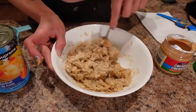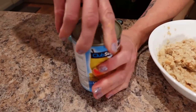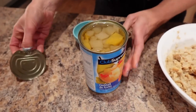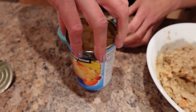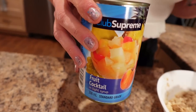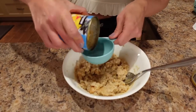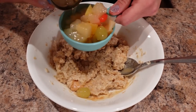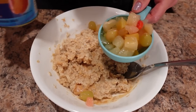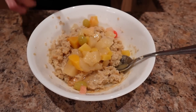Once I get the oatmeal all set, I'm going to top it with fruit. I'm opening this fruit cocktail — I love fruit cocktail, it's tasty and good for your health. I'll do half a cup and leave a little bit of the juice so it flavors the oatmeal up a bit more. And there we go — breakfast!